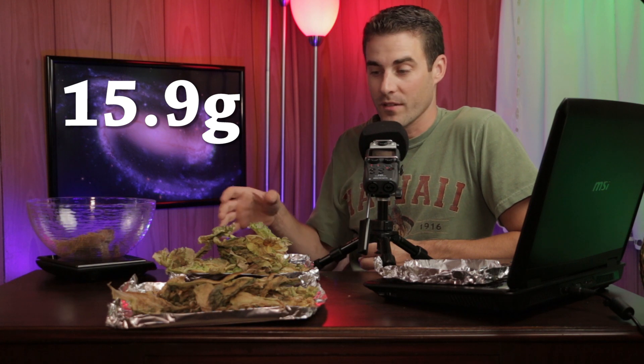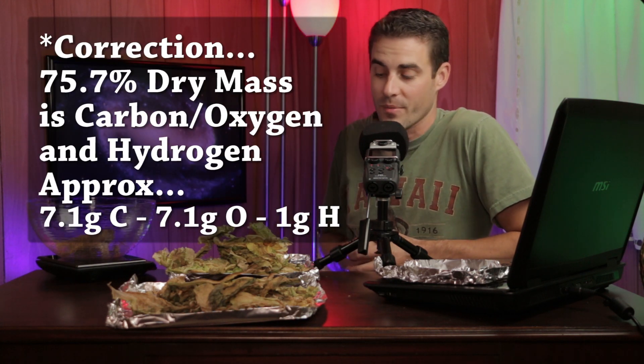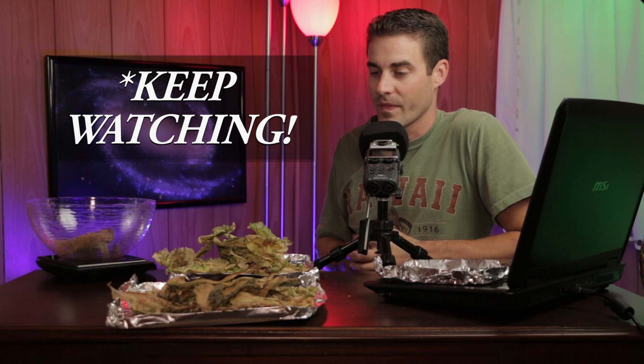So we take the total weight of the plant — 21 grams — and subtract the original amount of nutrients we put in, which was 5.2 grams, and we get a total of 15.8 grams. This plant has absorbed and is made up of 15.8 grams of carbon, or carbon dioxide converted into a solid form through photosynthesis. I think that's pretty interesting, and I hope it's satisfying for everyone watching. There's more to come, so stay tuned, and thanks for watching.